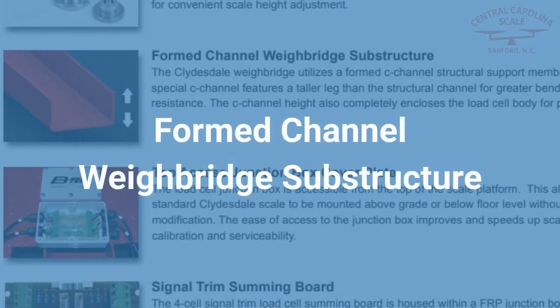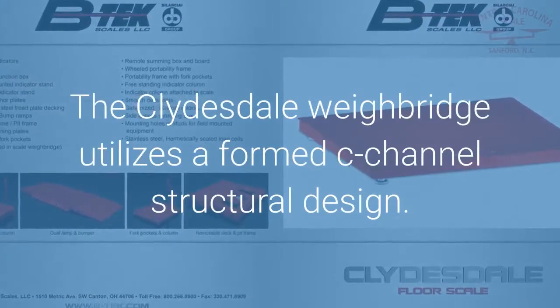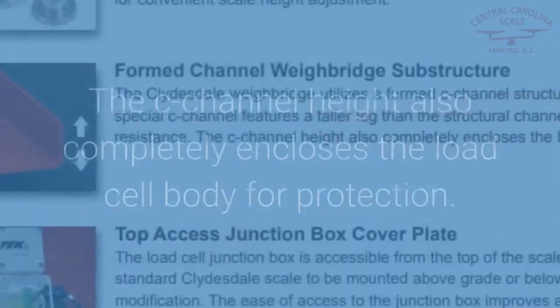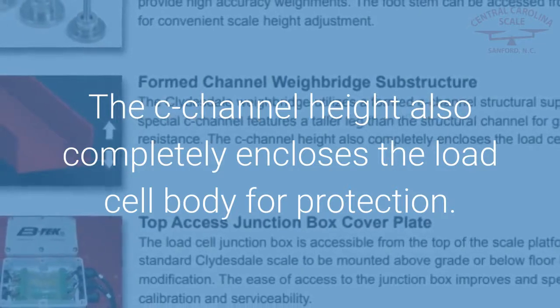Formed Channel Weigh Bridge Substructure: The Clydesdale Weigh Bridge utilizes a formed C-channel structural design. The C-channel height also completely encloses the load cell body for protection.